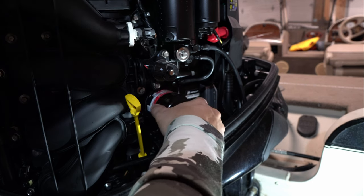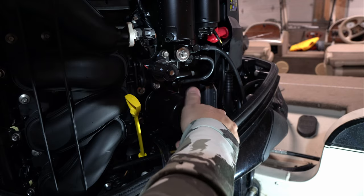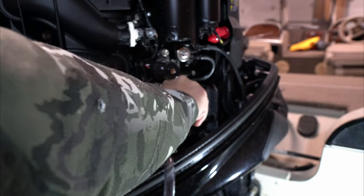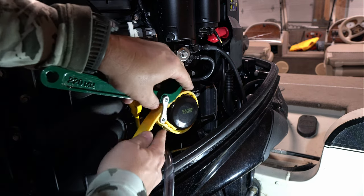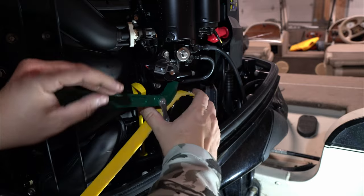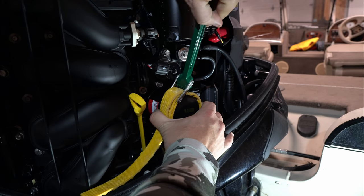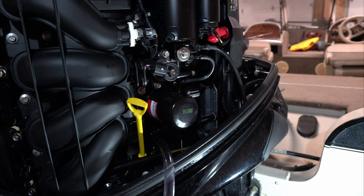Tighten it down as much as I can by hand — that's probably as tight as it needs to go. Then use the strap wrench and give it probably not even a quarter of a turn, just a little bit to snug it down. That's it for the oil filter. Dipstick's still loose, oil's still draining. I'm going to let the rest of the engine oil drain out and then we'll come back. The oil filter drain has nothing in it — it worked pretty well.